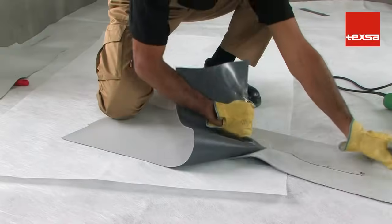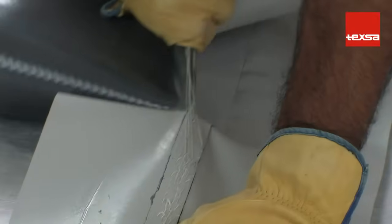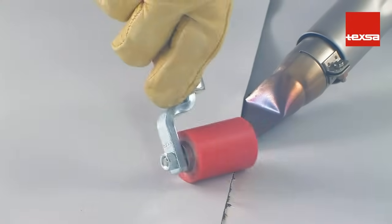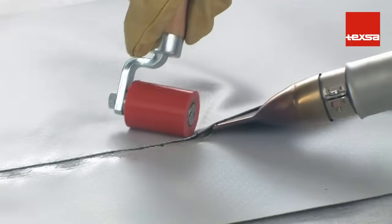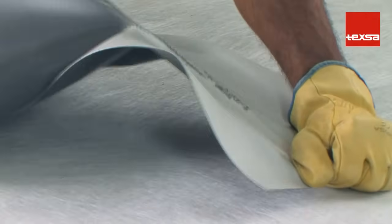Test by pulling hard on the two opposite ends. The membrane should tear but the weld should remain well bonded. If the temperature is too high, the membrane will scorch and will not weld correctly. When pulling on the weld, we see how the membrane deteriorates.